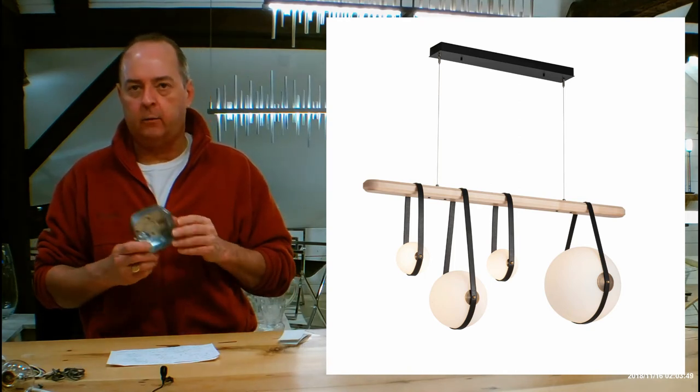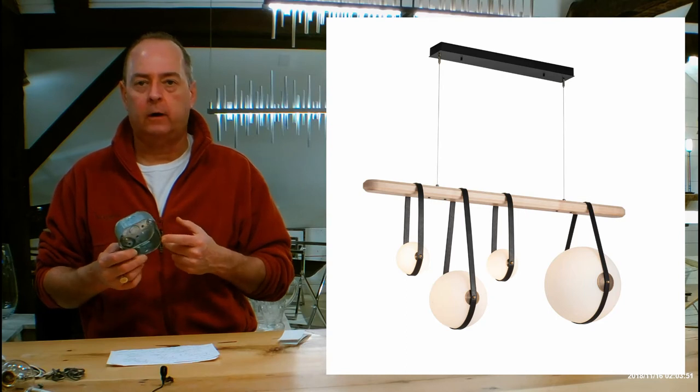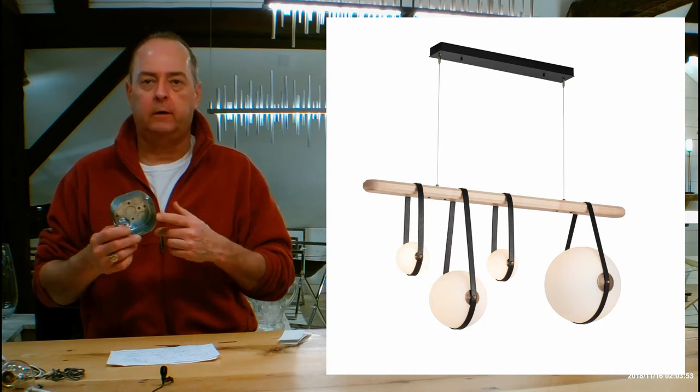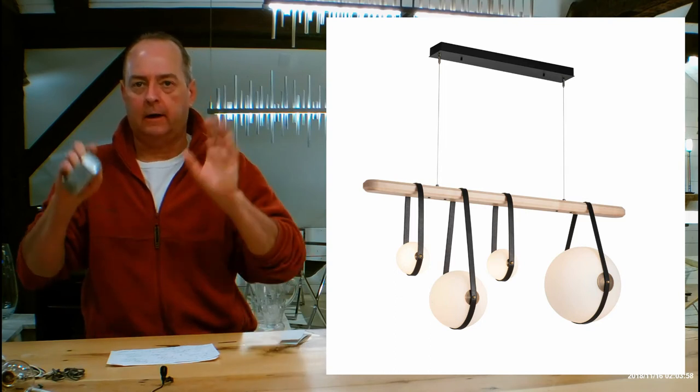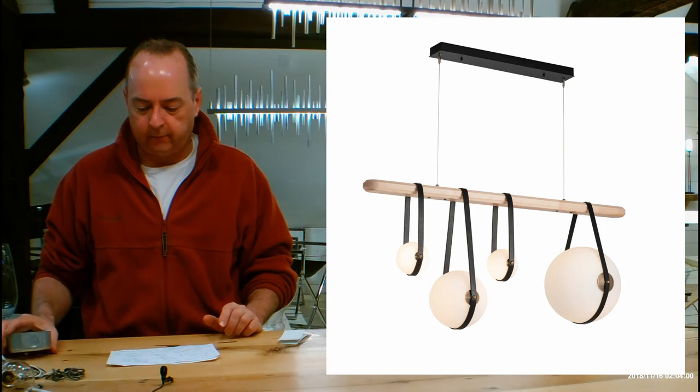35 pounds is your hanging weight. Anything over 25 pounds — we have to recommend that the fixture be hung independent of just hanging it from the box. You'll see on the install instructions how there are other ways you can attach this to your ceiling, so take advantage of that.